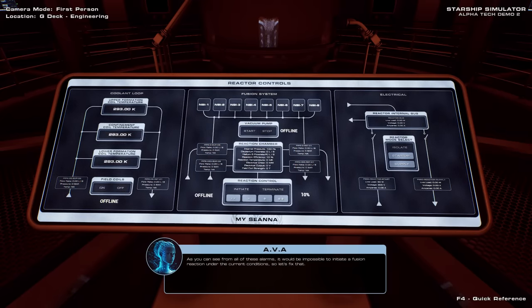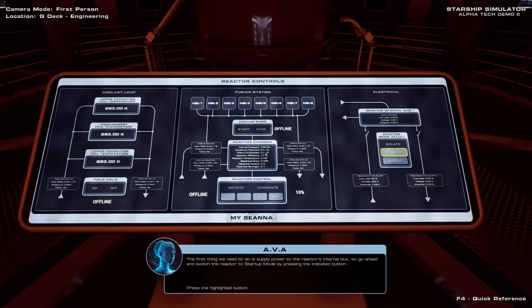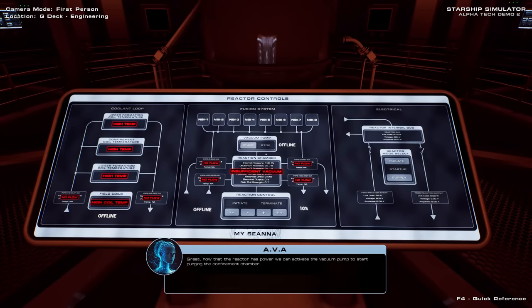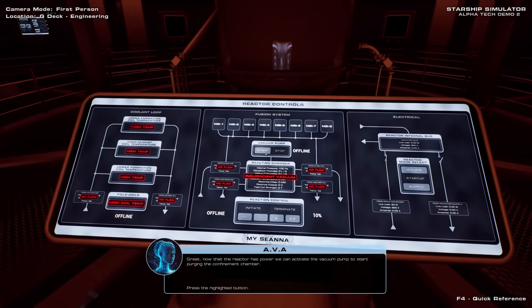As you can see from all of these alarms, it would be impossible to initiate a stable fusion reaction under the current conditions, so let's fix that. The first thing we need to do is supply power to the reactor's internal bus, so go ahead and switch the reactor to start-up mode. Great! Now that the reactor has power, we can activate the vacuum pump to start purging the confinement chamber.